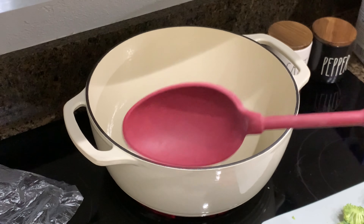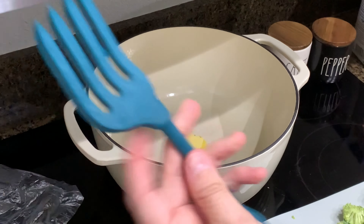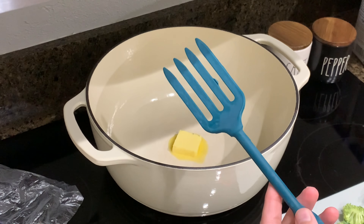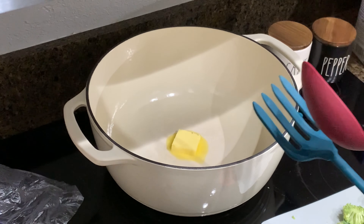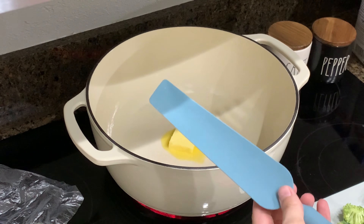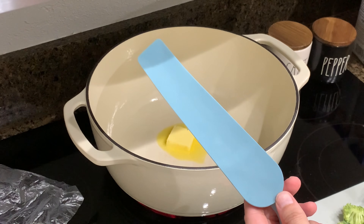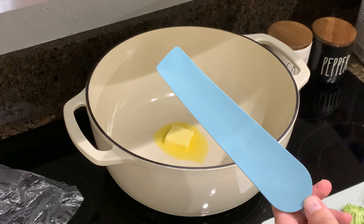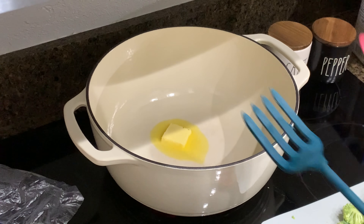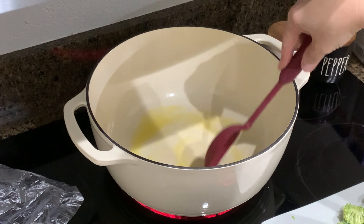If your Aldi still has these silicone spoons, you need to get one — and the fork. I love the fork, I used it to make pasta the other night. I also have this spatula for wiping down your mixer or blender — I thought you could probably use it to scrape out like mayonnaise or something when you're almost out. I haven't used that one yet, but the spoon and fork I really like.